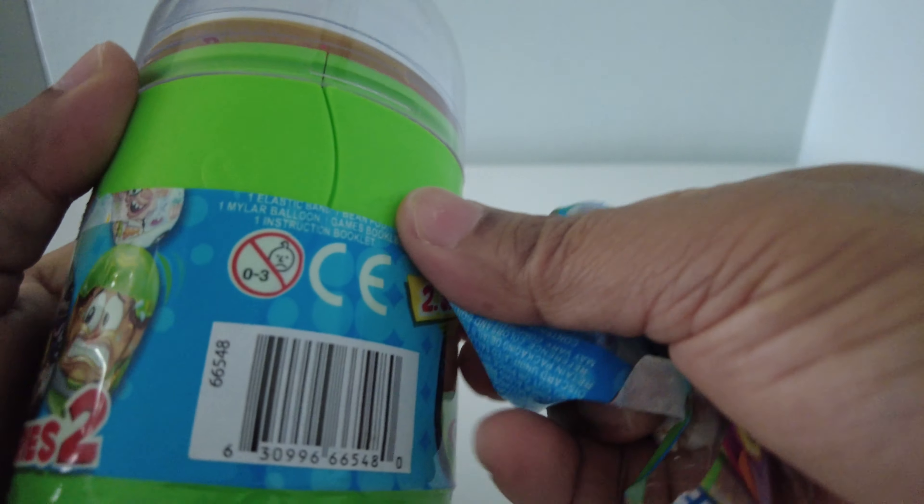I'm going to cut the lid off the bottom. I'm going to go for a second. Let's get started, let's go.